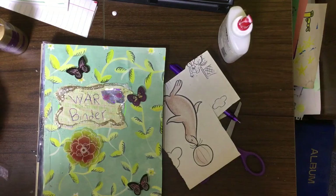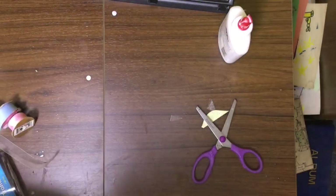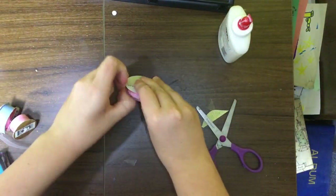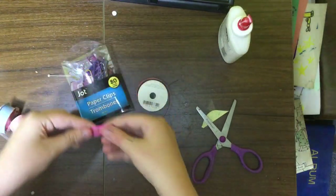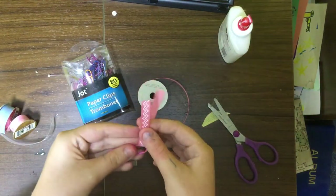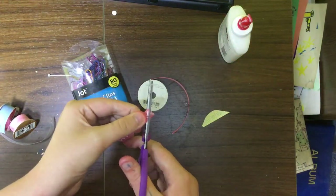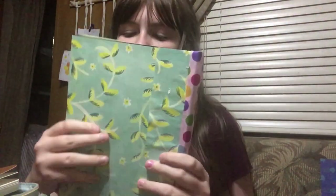I have a few more things I want to add to this journal and I'll be back when it dries. One thing I wanted to do for this binder to make it even prettier is add some ribbon tassels to it. I'm going to show you how — you're going to need your choice of ribbon and some bigger paper clips. Cut a piece of ribbon any length you prefer, and you're going to want to tie a knot.